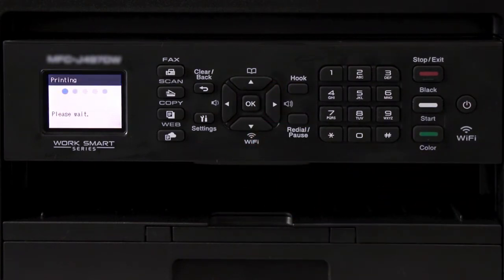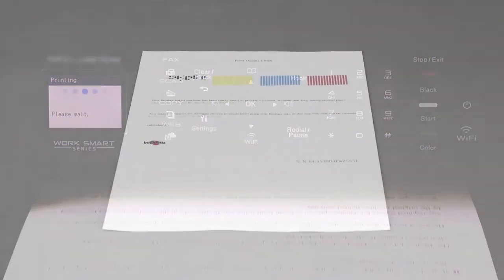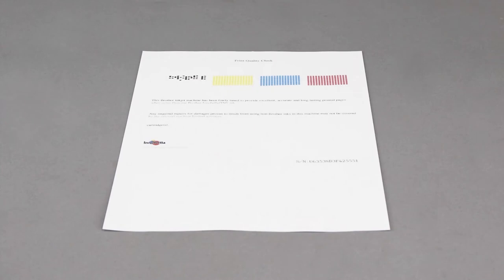Another quality check sheet will print. Check the blocks of color near the top of the page. If the missing dots are restored, the issue is resolved. If the dots are still missing, the cleaning will need to be run again.